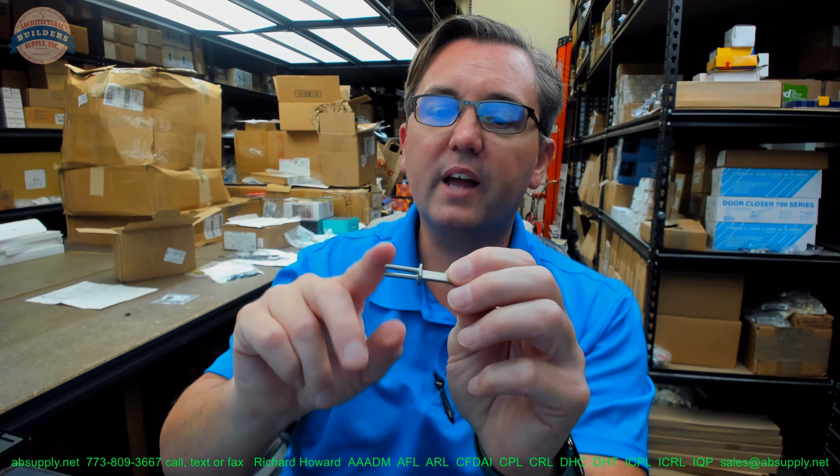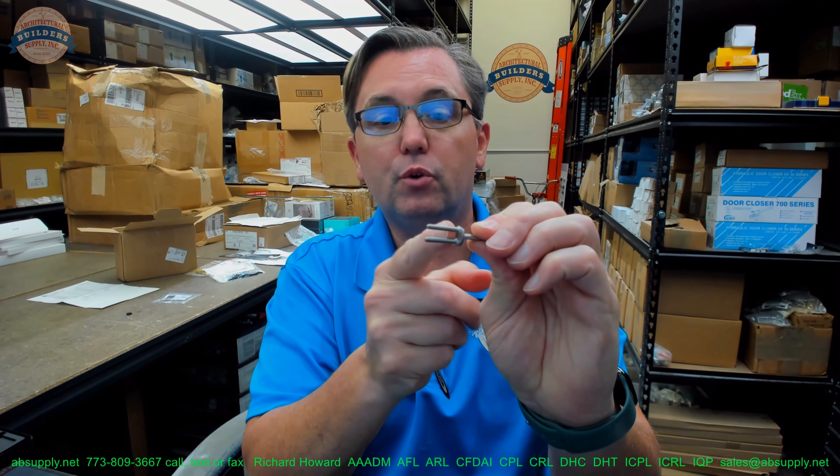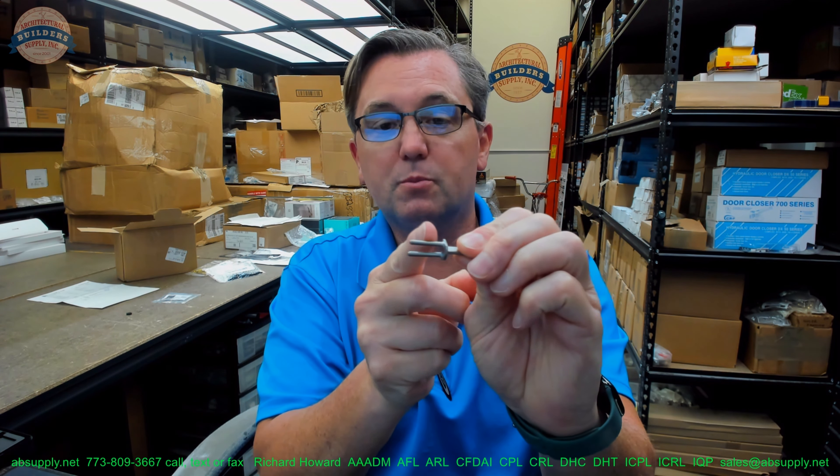When it comes to Schlage and running small format cores — BEST or its clones — into it, you're going to need a driver, and this is it. This is the only item you'll need if you're doing a seven pin core. If you are doing a six pin core, you're going to need the spacer that goes with that. Without the spacer, which would be installed on the tuning fork side, that tailpiece might move inside of the lock, and you certainly don't want that.